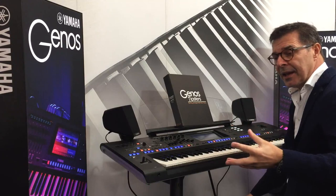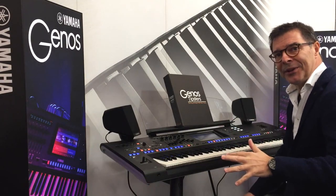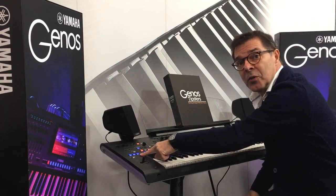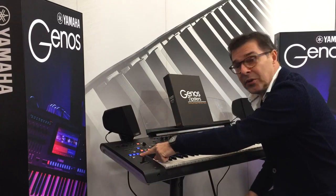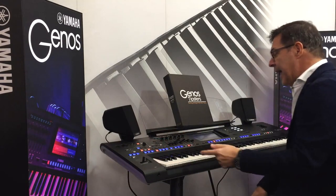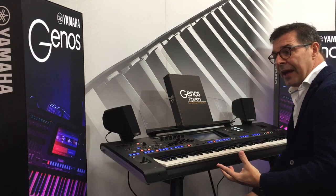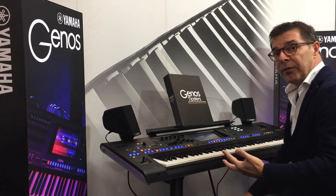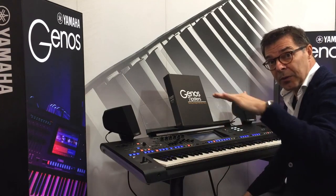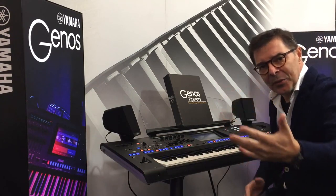They really sound much better on the Genos because we've got an extra super articulation switch, so you don't just have two but three different articulations. In general, the sound quality of the Genos is enhanced because of a lot of improvement of the analog circuit boards inside.